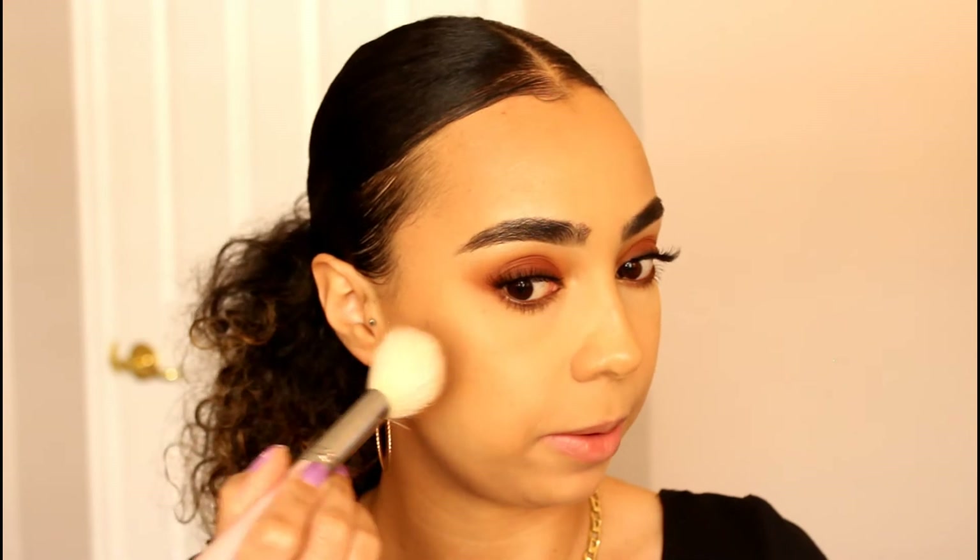I've already bronzed and contoured my face off camera since I'm using the same products as my other videos — all products will be listed in the description box below. For blush I wanted something mauve-y, so I'm taking this blush by Tarte in the color Feisty on an angled Sigma brush, going a little heavy-handed today. I'll then take a powder brush and buff everything in.